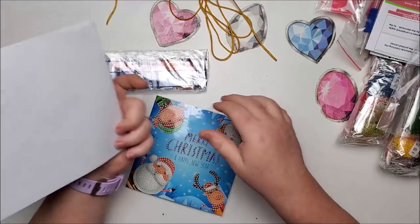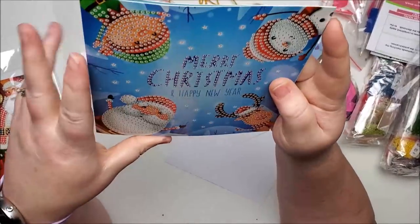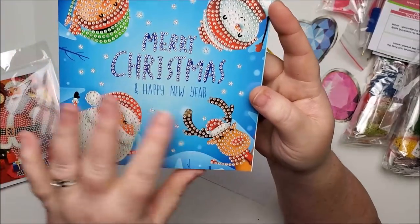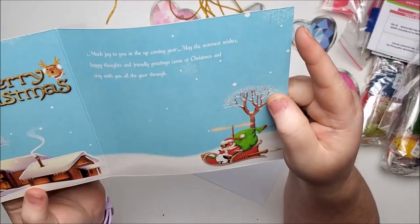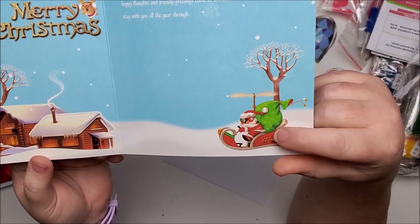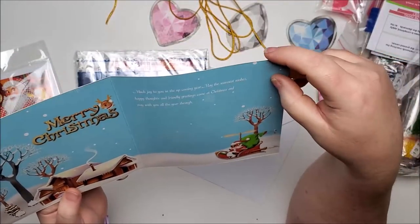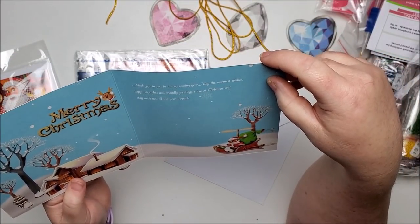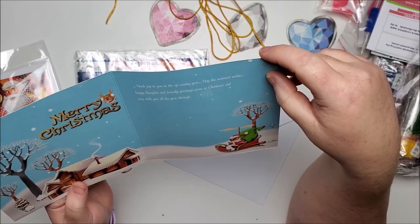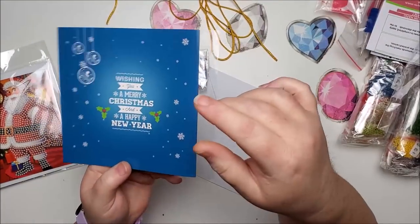The card comes with an envelope and you get to do an elf, a snowman, Santa, and a reindeer. It has words inside and a cute little animated Santa Claus with a helicopter going towards a cabin. It says: 'Merry Christmas — much joy to you in the upcoming year, may the warmest wishes, happy thoughts, and friendly greetings come at Christmas and stay with you all the year through. Wishing you a Merry Christmas and Happy New Year.' That's a cute little card.